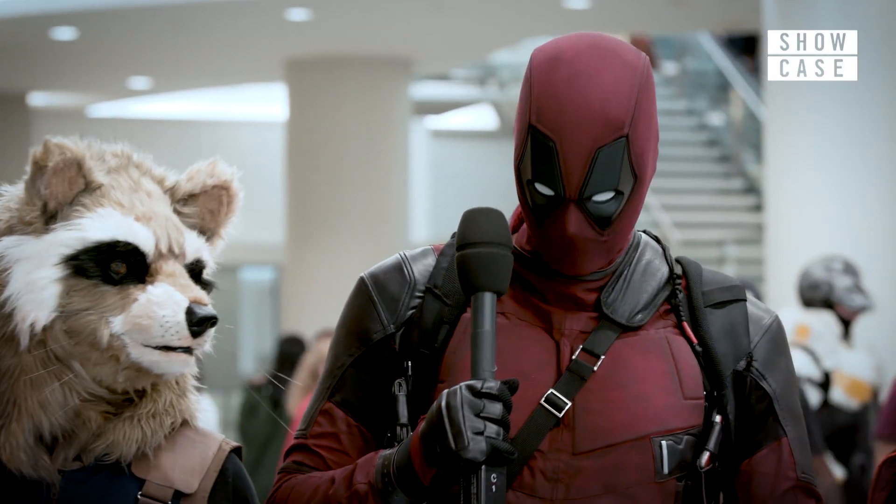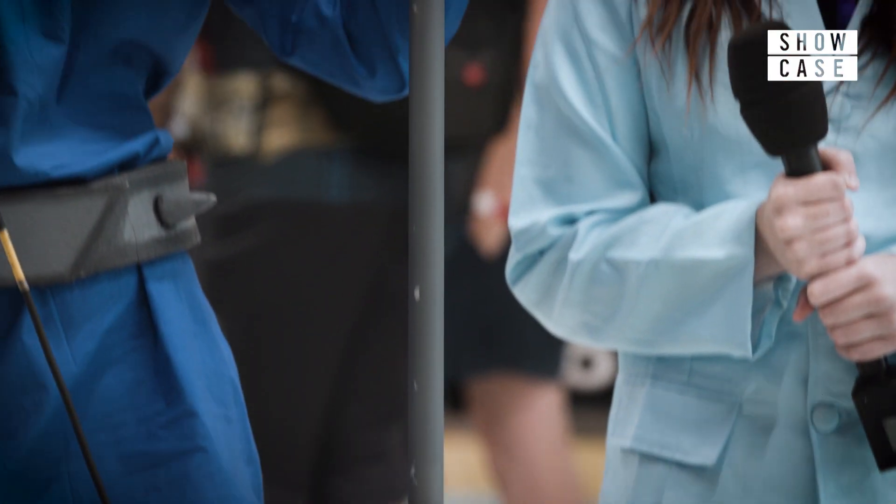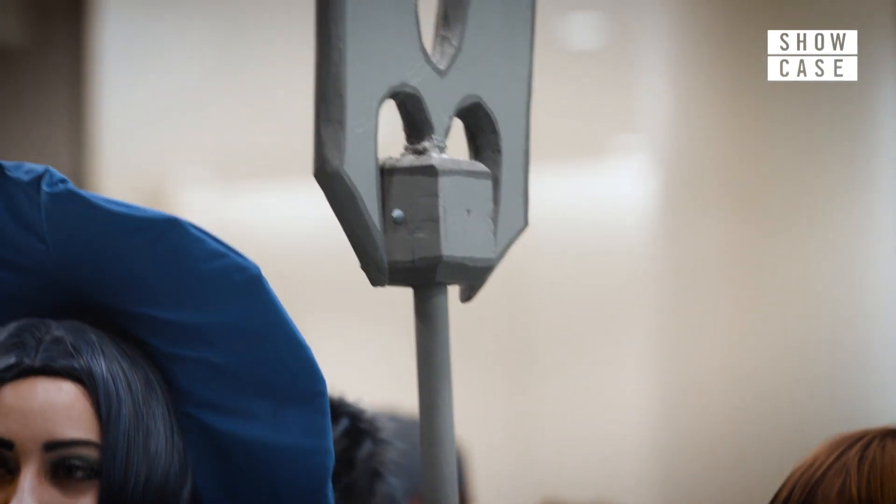It took a couple of months and then buying some extra stuff — straps and such. This is actually my third staff. I had to remake this bit because the first time I didn't like the material I used.